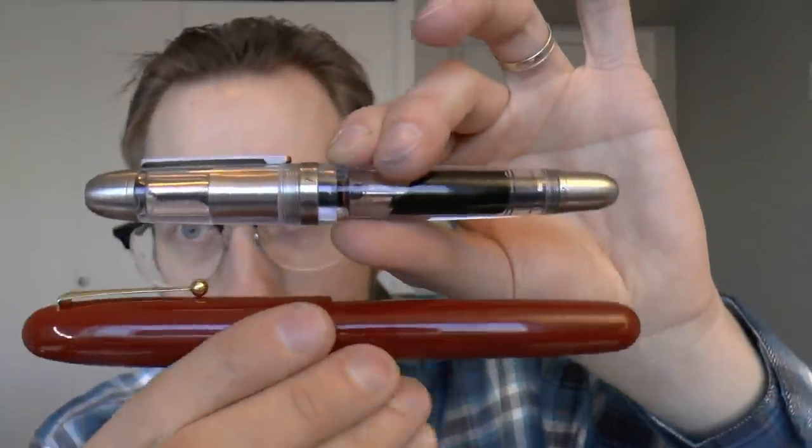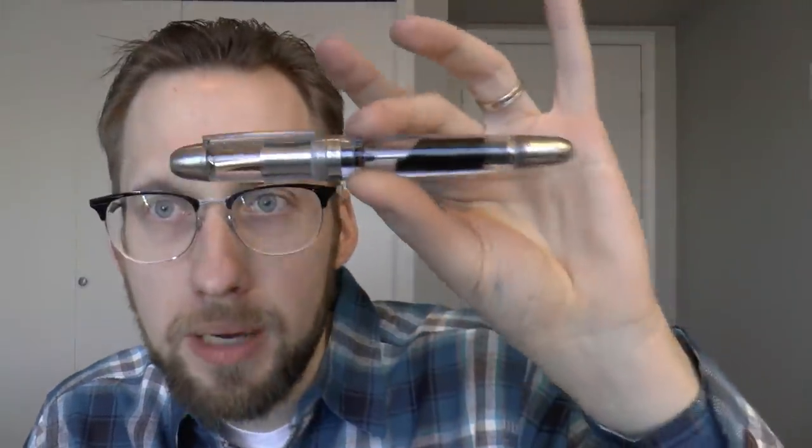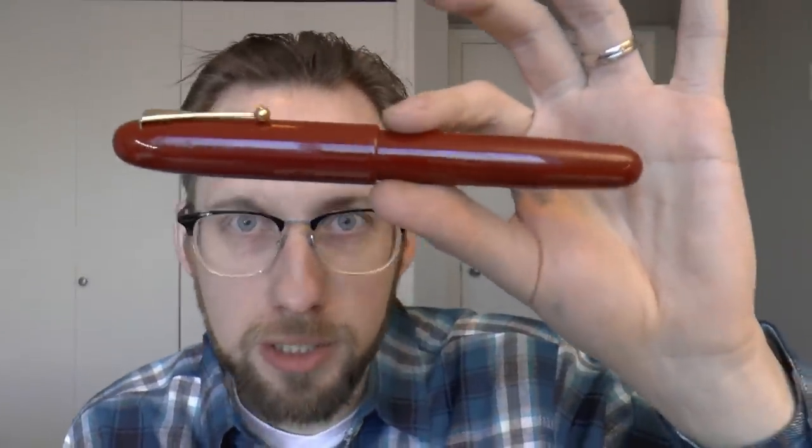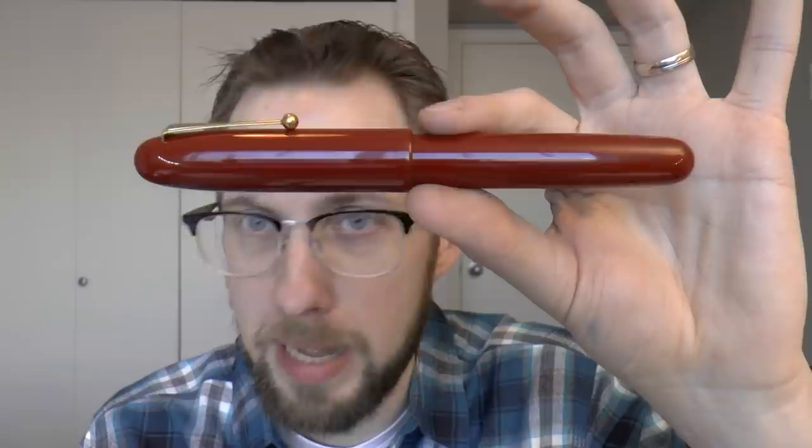Just a little bit of pricing — these are expensive. The Conid King Size is 790 euros, with the 14 karat gold nib you have to purchase separately, plus the toolkit that you can buy to disassemble the whole pen. That boils down to about 900 US. The Emperor used to be, if you shopped around, maybe 1400 US, but the price has been increased to $2000. This is a massive, massive price for a massive pen.